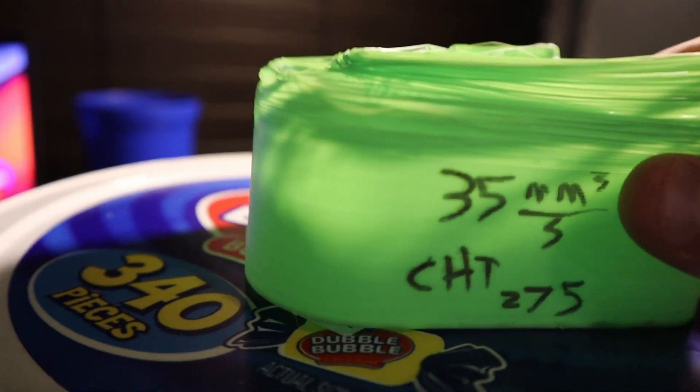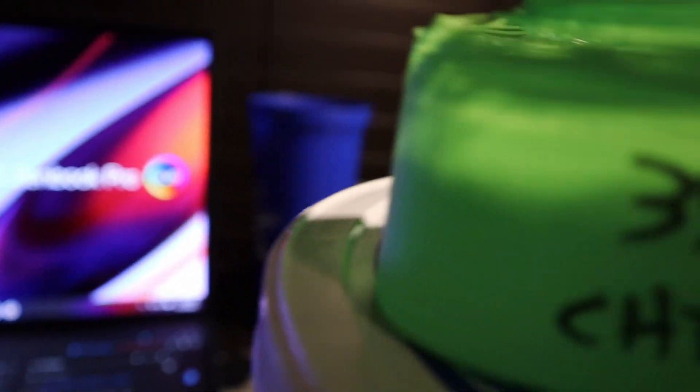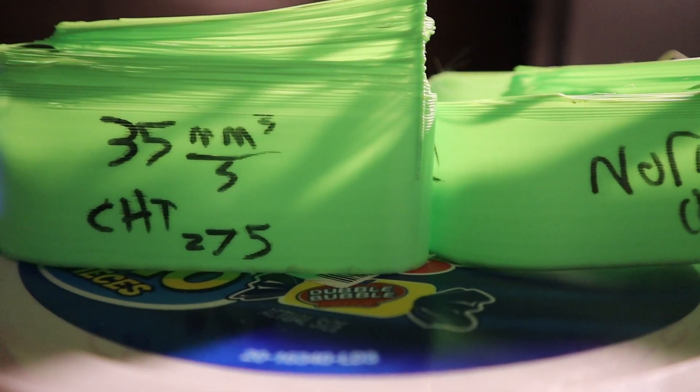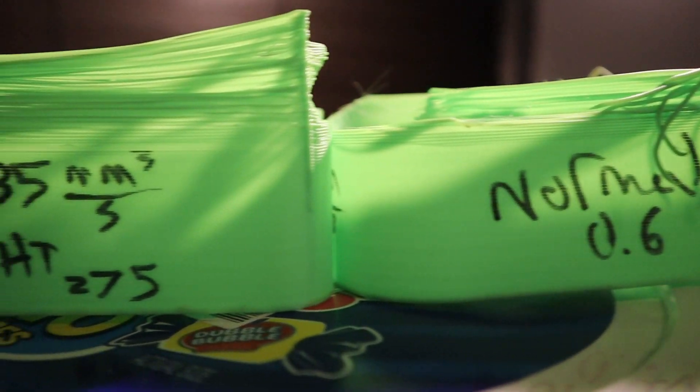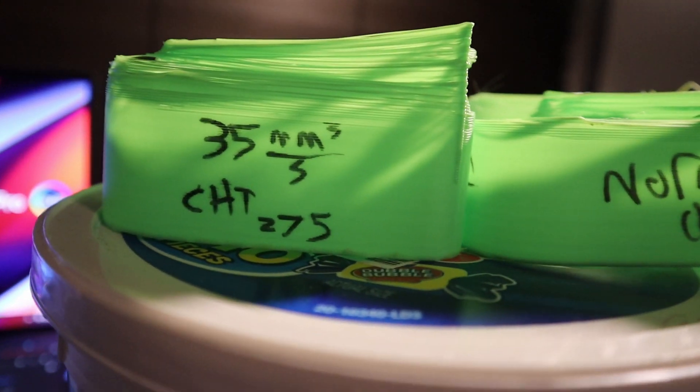Here's the same test except sliced for the CHT — surprise, same usable flow rate. The same drop in flow at 35 mm³/s, though the drop seems to be much less drastic on the CHT than on the normal nozzle.